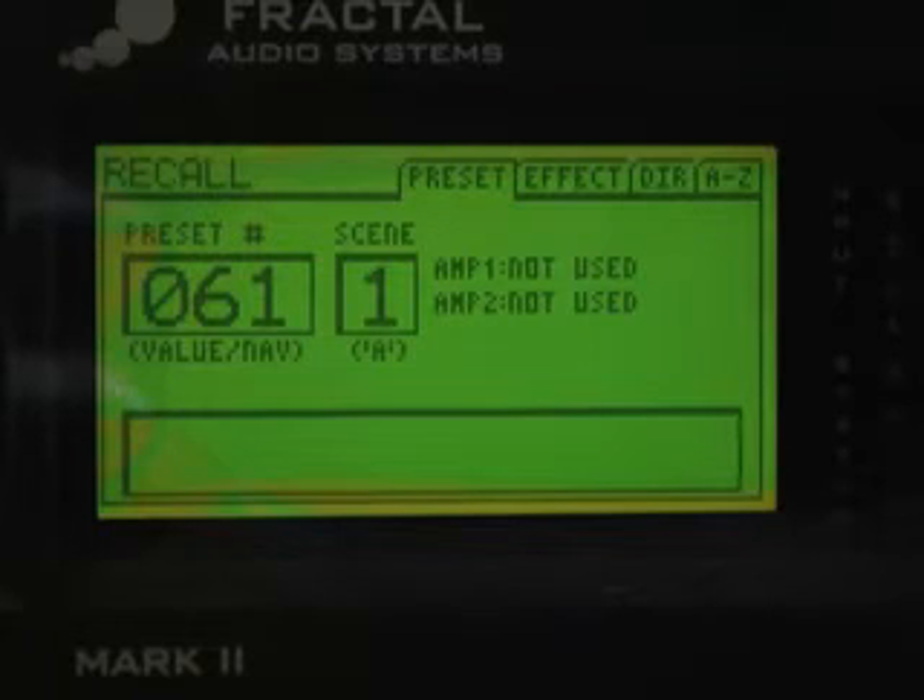I'm going to show you how to tone match something in real time. The advantage of real-time tone matching is that you get a huge improvement in accuracy versus tone matching a recording. The reason is you're sending the exact same signal to the Axe-Fx and into whatever device you're tone matching. In this case I'm tone matching another modeler, but you can extend this to a real amp by replacing the model output with the output from a mic preamp.